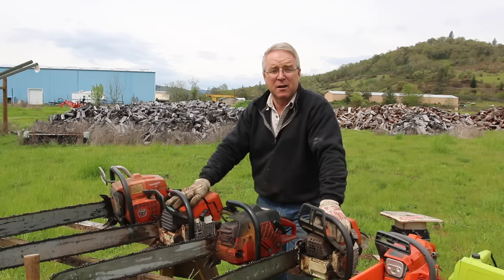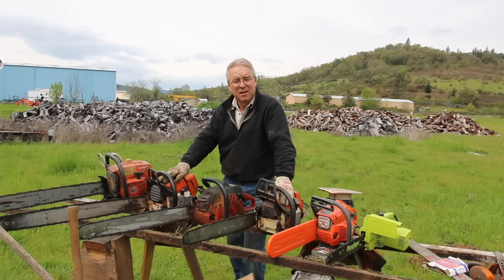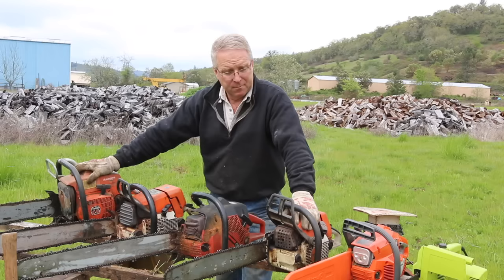I've loved chainsaws since I was old enough to hear that whine and smell that smoke and watch my dad flip that thing around like it didn't weigh over about two pounds. The way the chips just blow out of the back of a sharp saw, the way that a saw will take a big tree to the ground in moments.